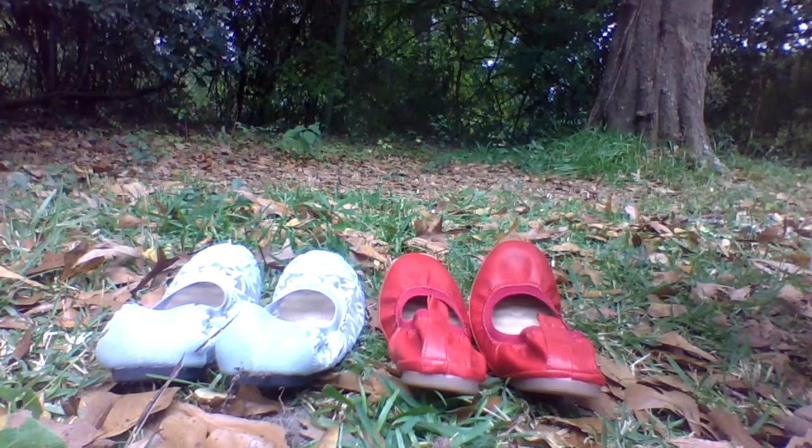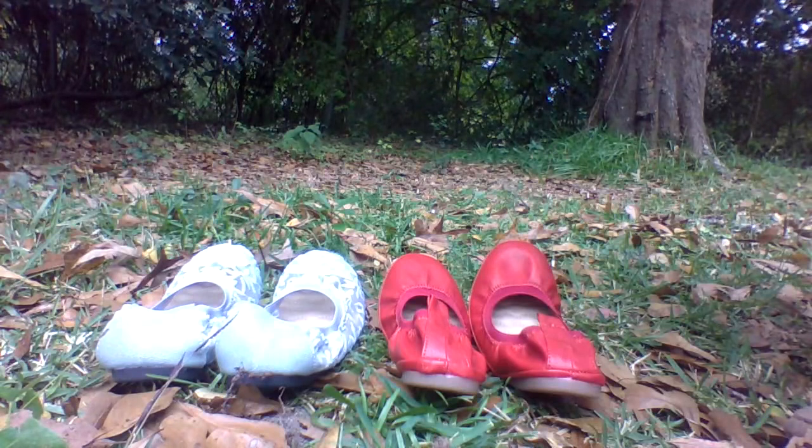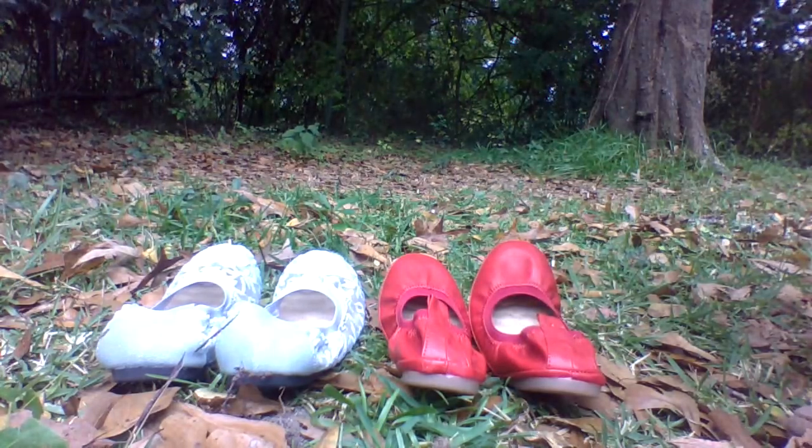Thank you guys for watching this video. Don't forget to give this video a thumbs up and also check my description box if you'd like to join my Patreon or if you'd like any custom videos. And if you want to send me anything, make sure to always check my description box. So let's try these shoes on, angels.